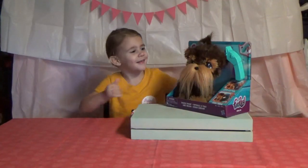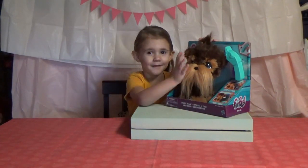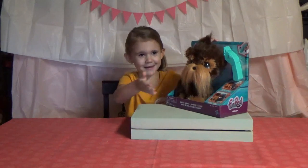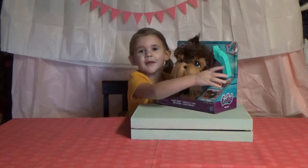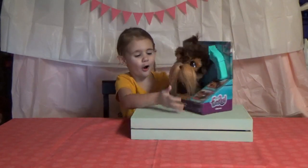Hey guys, like today's video, we have a puppy — a for real Shaggy Sean. He comes with this. I have a puppy and a dog.